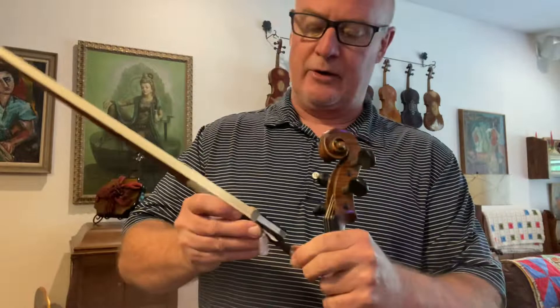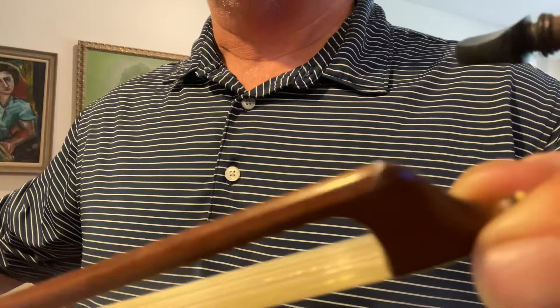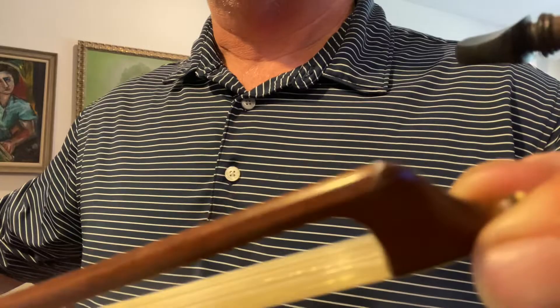Killer bow. Silver mounted, E.H. Roth. Killer Pernambuco, really well-carved head, octagonal, really good bow.